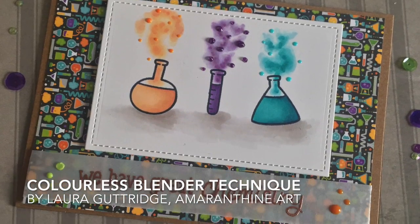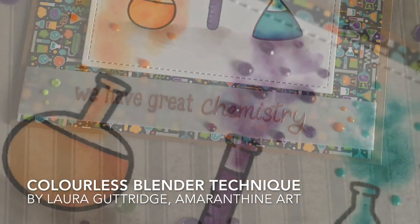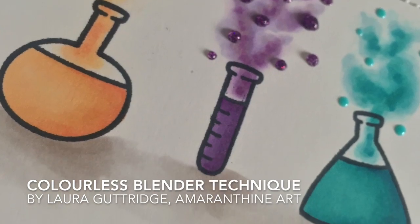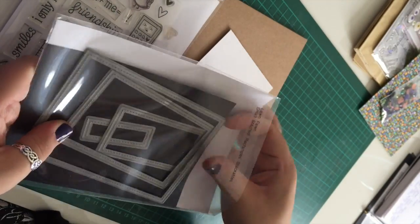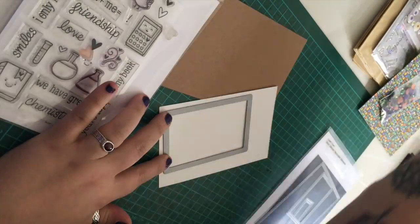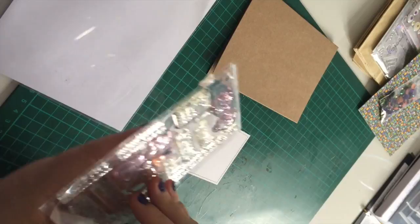Hi everybody, welcome to my channel. So today I'm going to be showing something a little bit different. I'm going to be showing you how I created this card using some interesting techniques with some alcohol markers and a colourless blender.